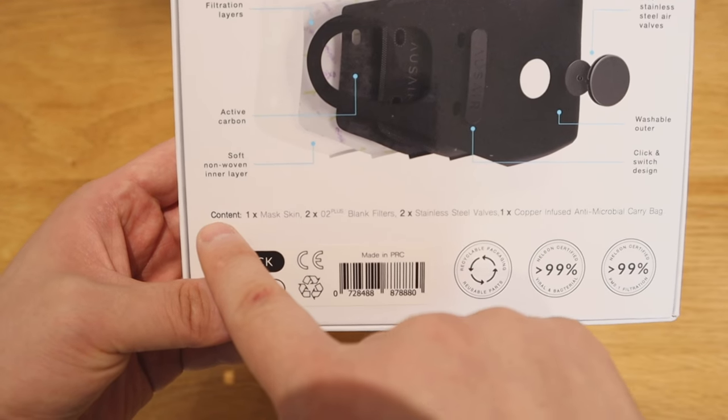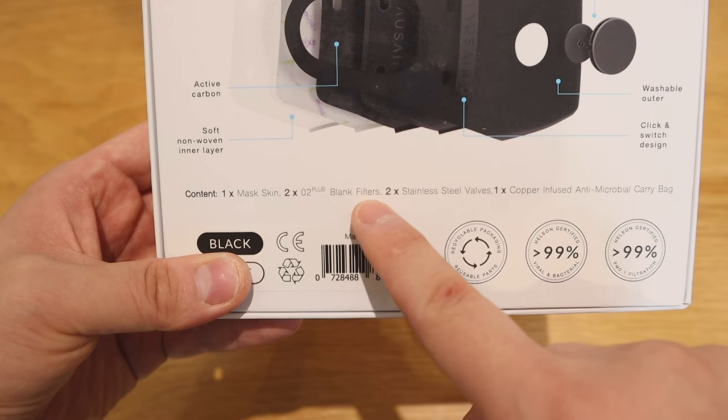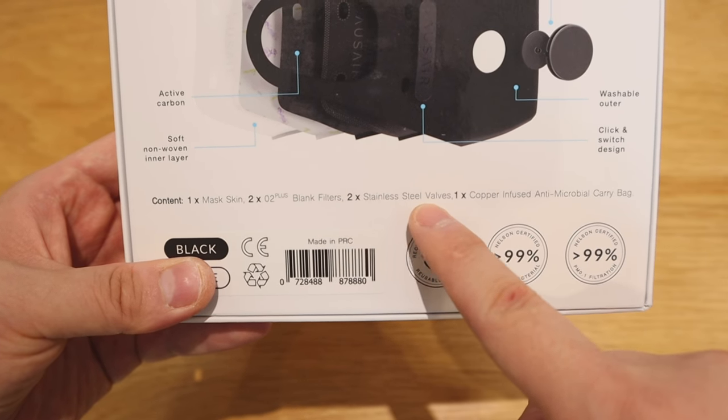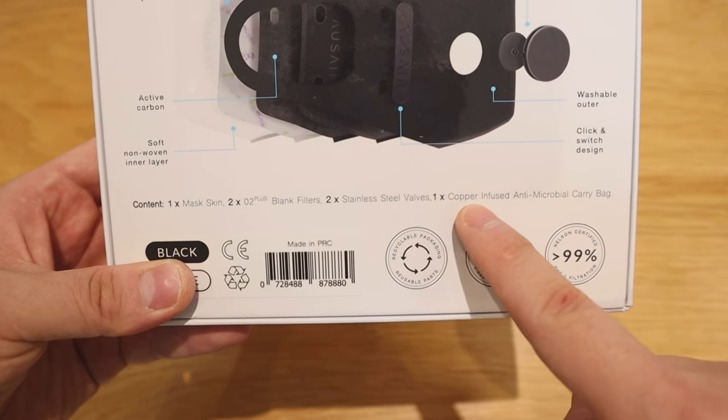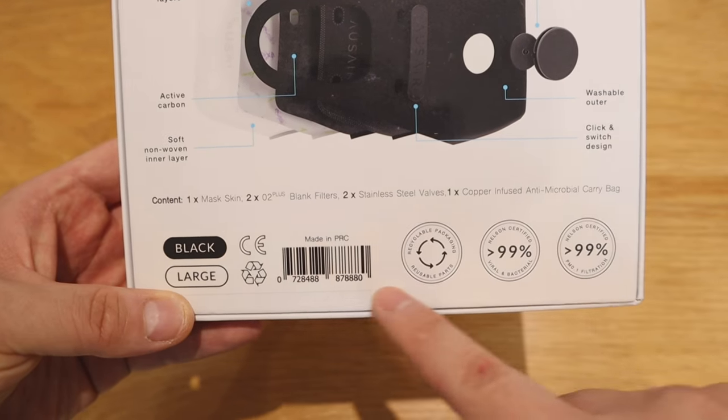It's not simply a one-layer mask — it has several layers. The contents are: one mask, two blank filters, two stainless steel valves, and one copper-infused antimicrobial carrying bag, which is very nice. I also ordered some fragrance filters as well. So let's get into the unboxing.